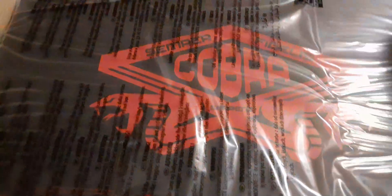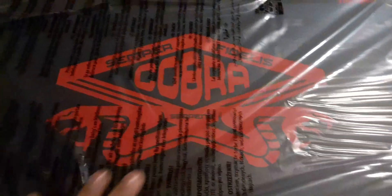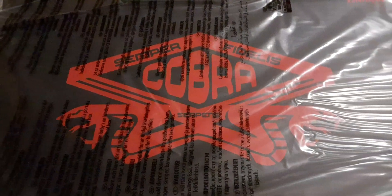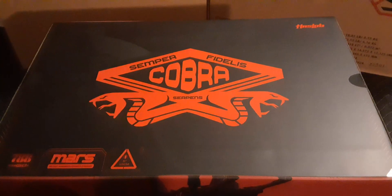Wow, this is a thick box, it's incredible. The camera moves around because I've got to hold it — this thing is so big. It's all wrapped in plastic. Look at that — Semper Fidelis Cobra — that's incredible. Dumping out the contents gets us this beautiful, very big box. Wow, lots of plastic wrap — very, very cool.